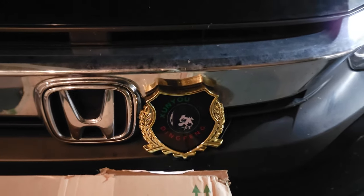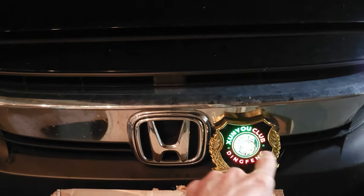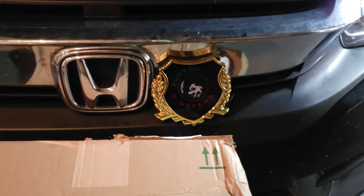All right, friends, here we go. I have it plugged in here. I just ran these wires to the battery. You can put them on the headlights — tie them into the lights — but I didn't have an adapter for that. But there it is. Looks kind of cool.